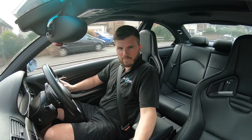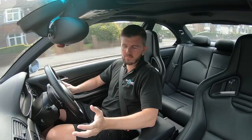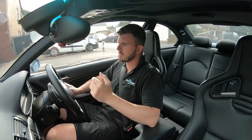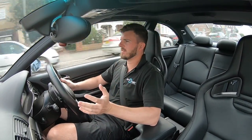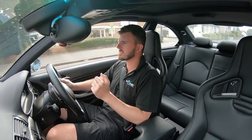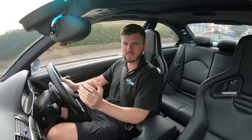Hi guys and welcome to part four of the CSL replica build. As you can probably see, we are in the new Recaros. In the previous video we went over the handling, and I was on the way to go pick these up. We bought these used off of another forum member and as you can see they look absolutely awesome. The feel in the car as well is just such an improvement.